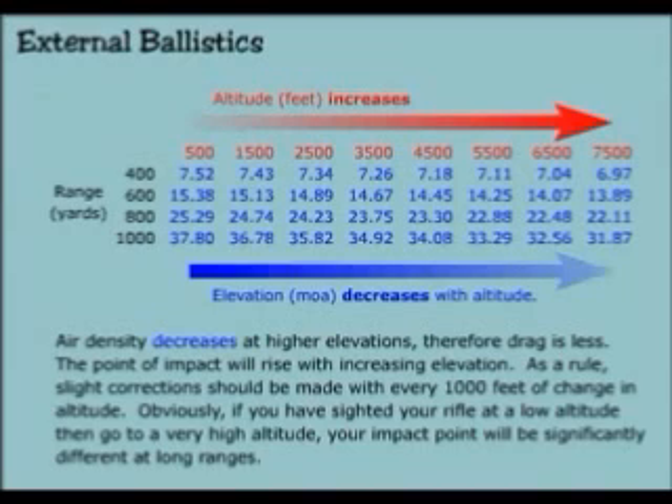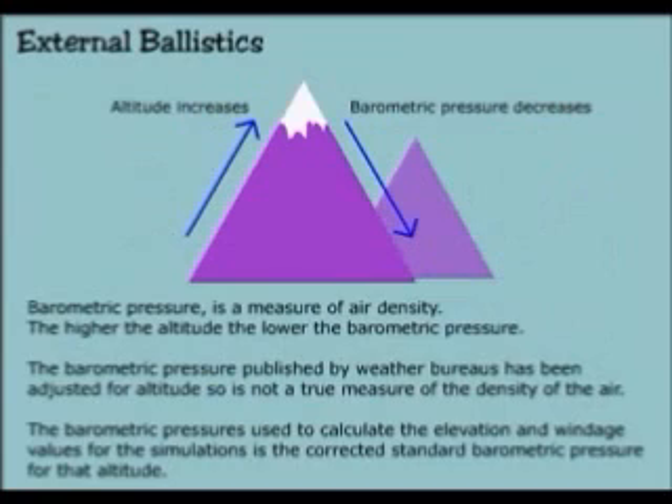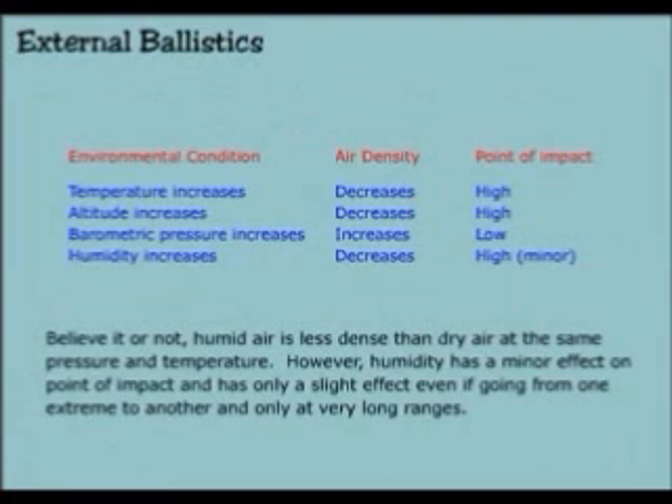Obviously, if you have sighted your rifle at a low altitude then go to a very high altitude, your impact point will be significantly different at long ranges. Barometric pressure is a measure of air density — the higher the altitude, the lower the barometric pressure. The barometric pressure published by the Weather Bureau has been adjusted for altitude, so it is not a true measure of the density of the air. The barometric pressure used to calculate elevation and windage values for the simulations is corrected standard barometric pressure for that altitude. Believe it or not, humid air is less dense than dry air at the same pressure and temperature. However, humidity has a minor effect on the point of impact and has only a slight effect even going from one extreme to another and only at very long ranges.